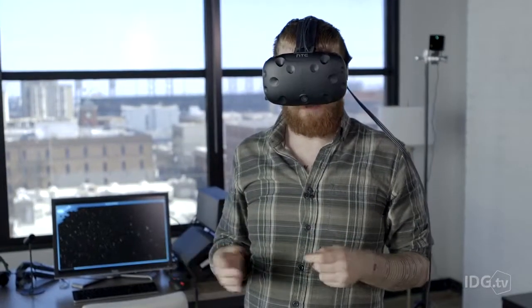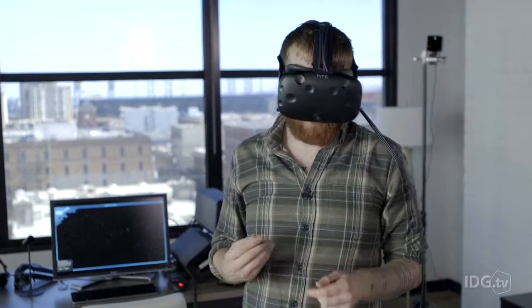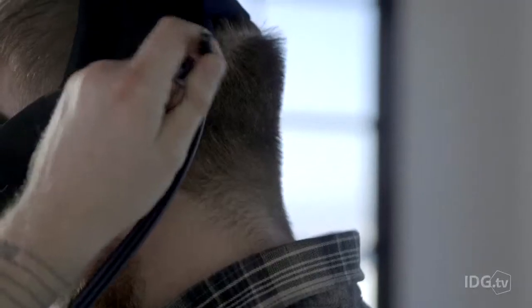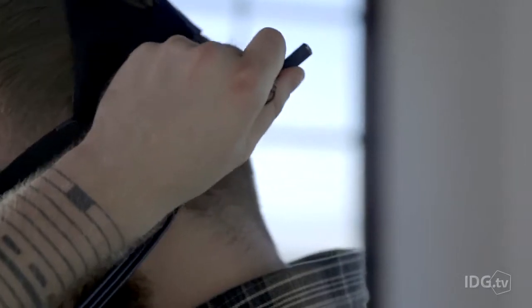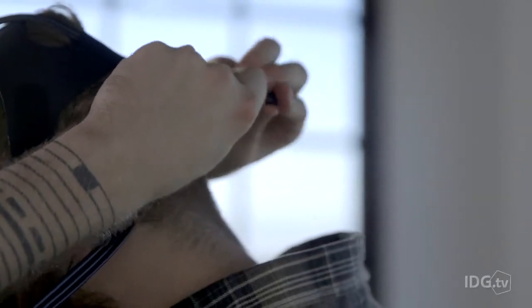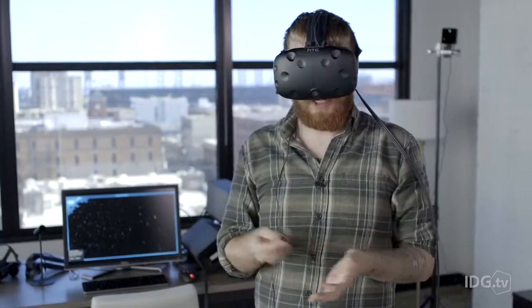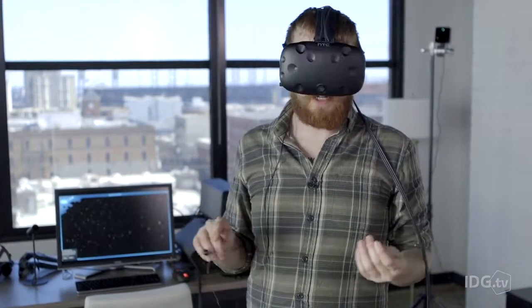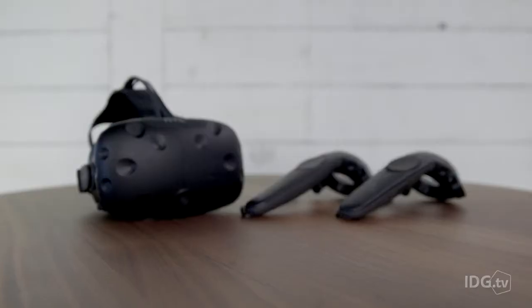One of the major inconveniences with the Vive is the headphone situation — it doesn't really have one. There's a jack in the back, so if you have an eighth-inch plug you can use your earbuds or headphones, whatever you prefer. But it's definitely not as convenient as the Oculus with its swivel-down built-in headphones.